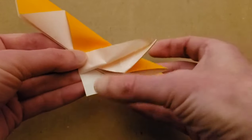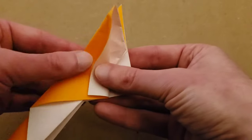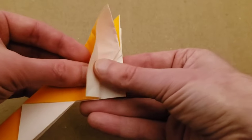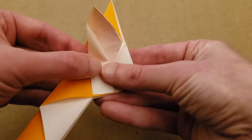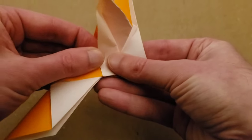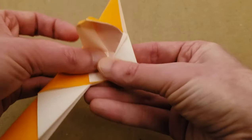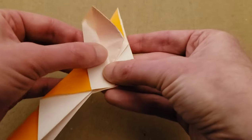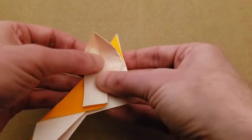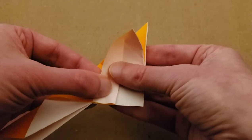We're also going to be opening this up at the same time. What I like to do is to sort of pinch it in place right there, pinch that, and then start to open and flatten.